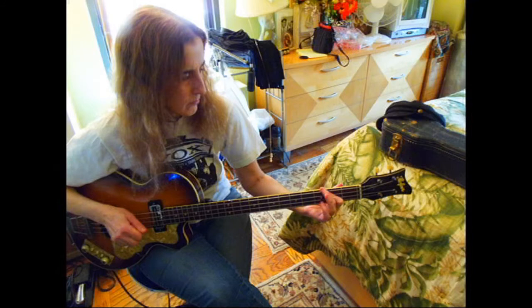And now, with the addition of a Hammond organ, here is the completed verse and chorus. Thanks for joining us.